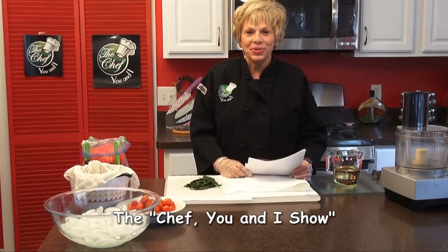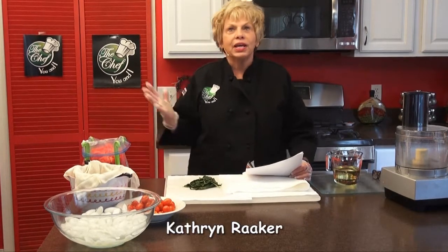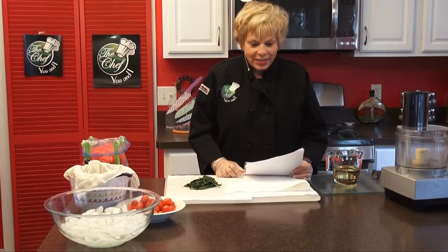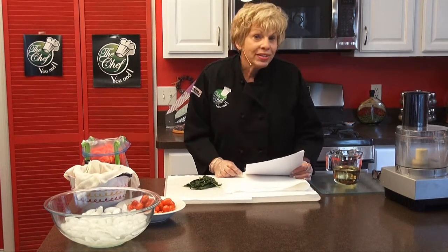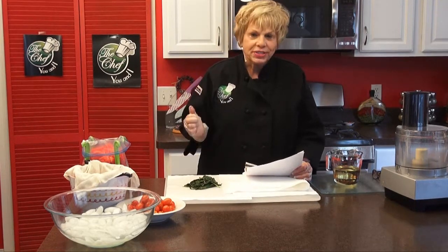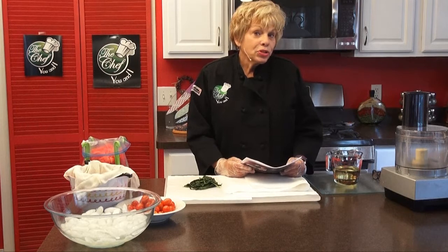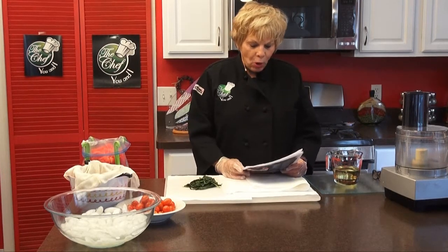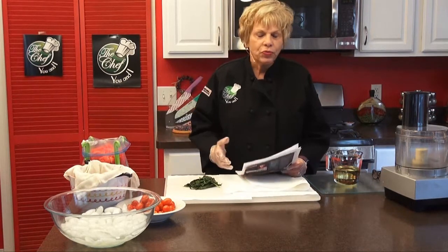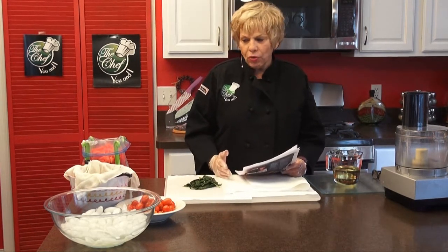Hi, this is Katherine Raker of The Chef You and I. Summer's almost over and fall is beginning, but there's still wonderful things like watermelon and cantaloupe. We're going to do a Polish cream coffee cake. And the first thing we're going to make today is a watermelon and prosciutto and burrata salad, made with fresh watermelon, basil leaves, tomatoes, and burrata cheese. Then we're going to make a cold cantaloupe soup, and then a Polish cream cheese coffee cake, which I am so excited about since I am Polish.